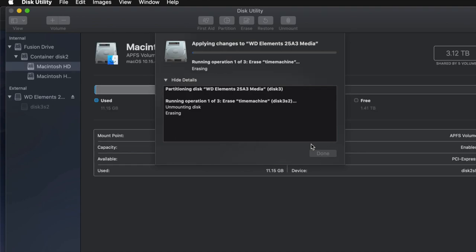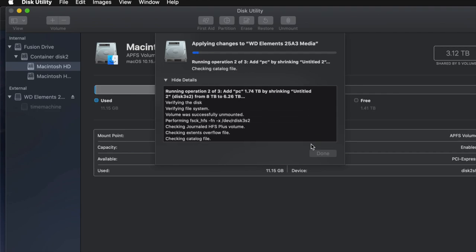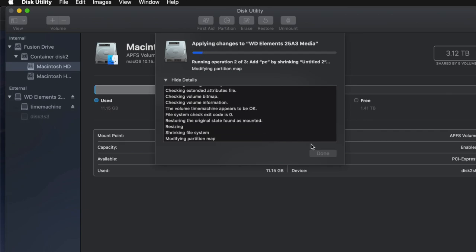If you messed around with it too much you might get an error — that's okay. If you get any type of error, that means you moved partitions around too much, removed or added too many. Just erase it again, go back and partition it again, and this time don't mess around with it as much.